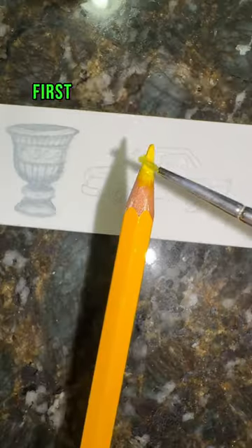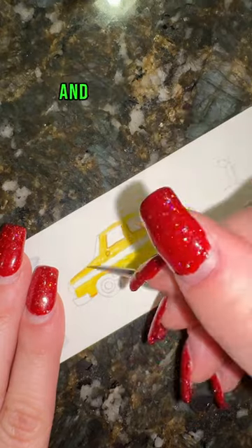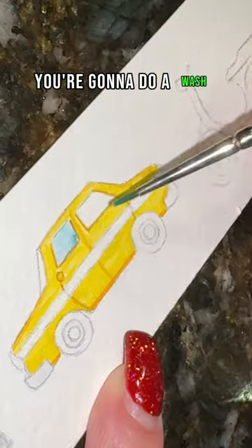How to paint a taxi in less than 30 seconds. First, you're going to take your yellow and fill in almost the entire taxi. Then you're going to take your orange and shade where the doors are. Next, you're going to take a light gray and fill in your bumpers and hubcaps.